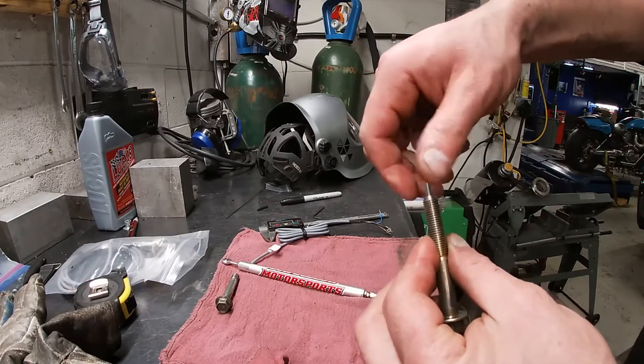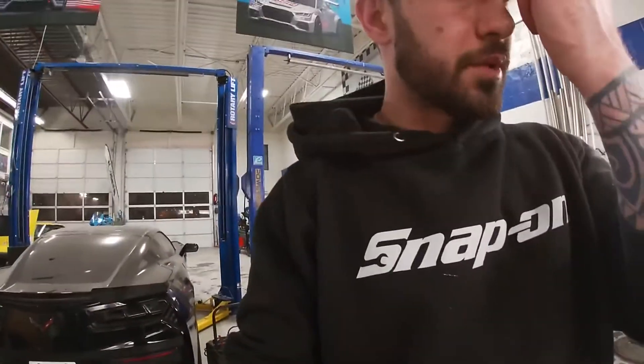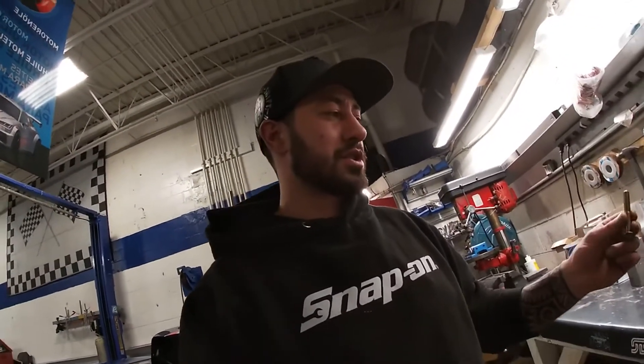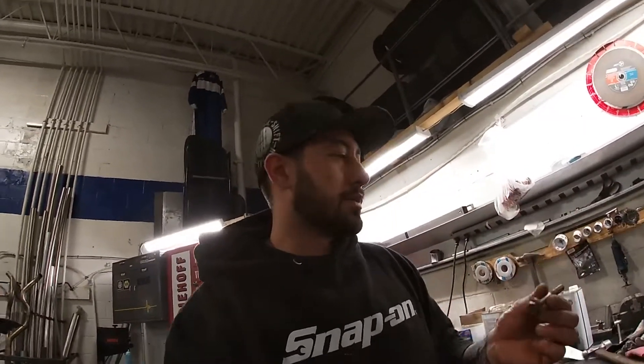I figured I could just buy the fancy aluminum bracket to hold this in place for like 100 bucks or whatever. But honestly, if I can make it work and I don't have to pay anything, why not just do it? And I know for a fact this is gonna be more than strong enough. This is a bolt — it's very strong versus an aluminum bracket or an aluminum nut bolted to this bolt. With all the vibration, the threads on that aluminum block are not gonna be strong enough versus this. You just can't go wrong with it.